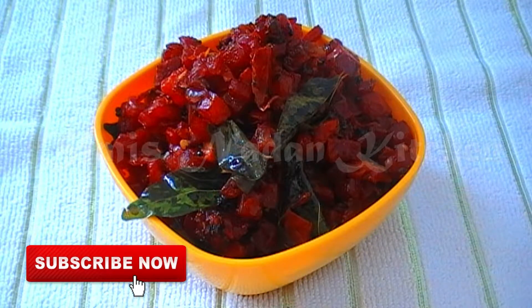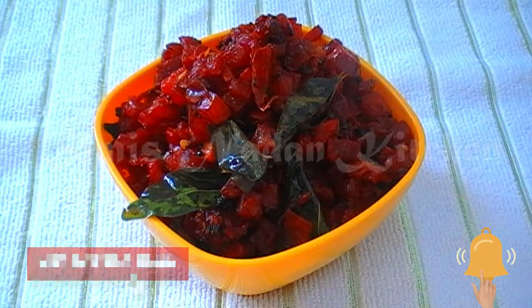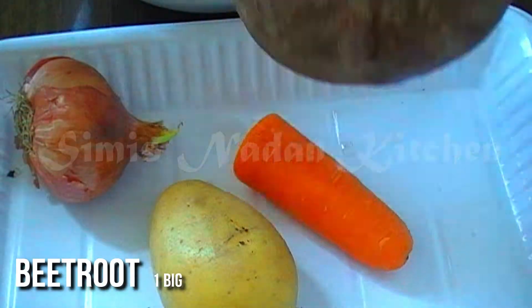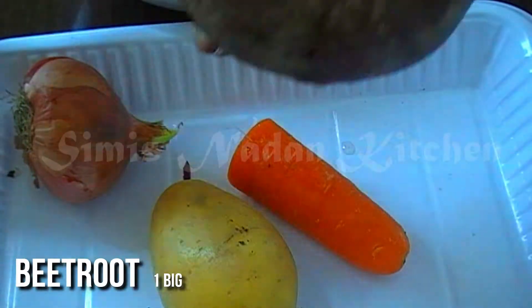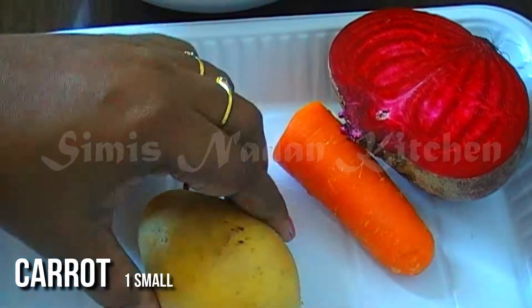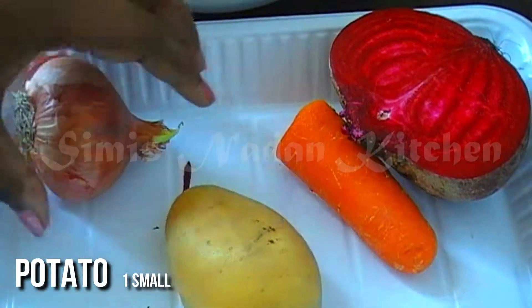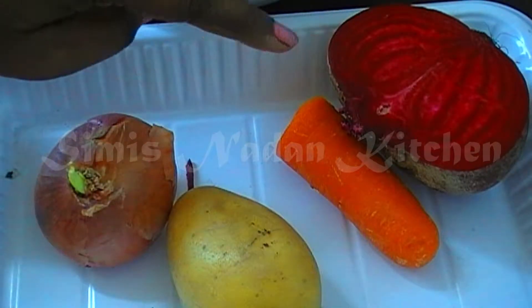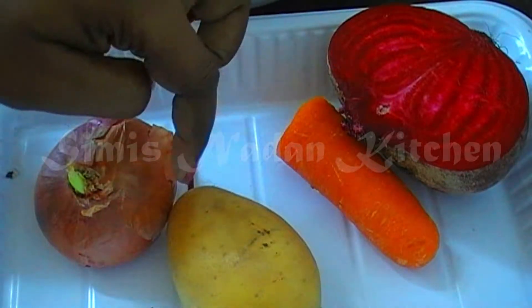I am using beetroot milk. I am using beetroot. It can also be used with carrot. I am using beetroot milk as well.